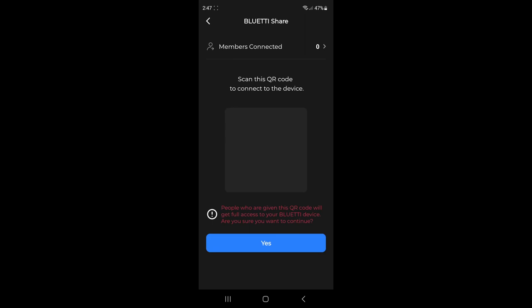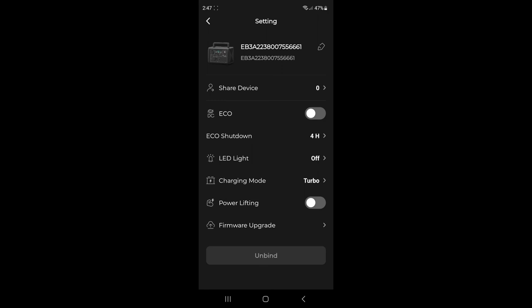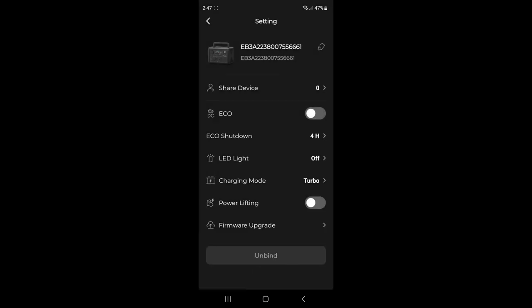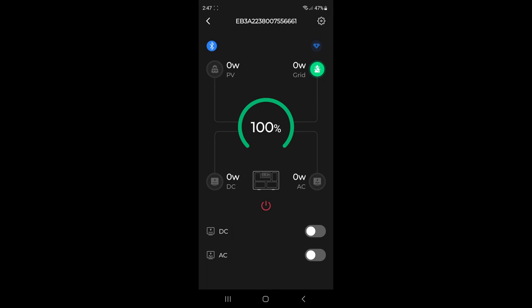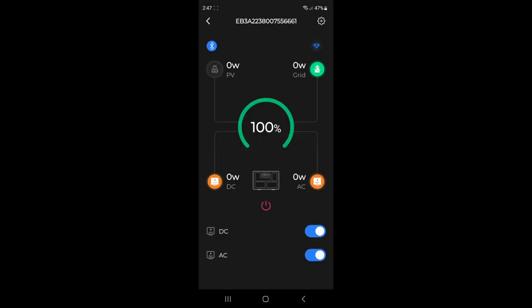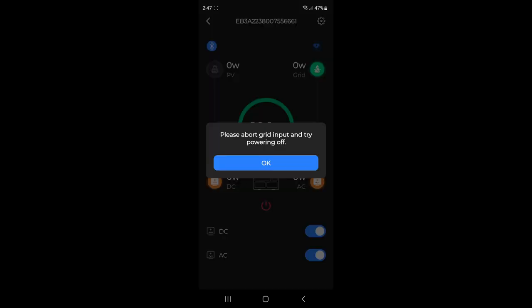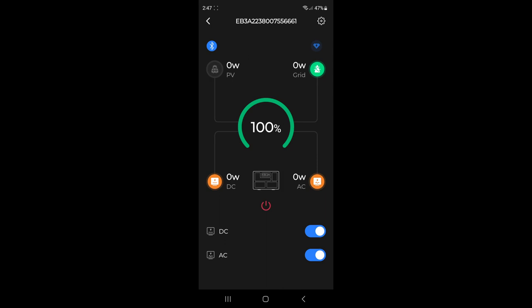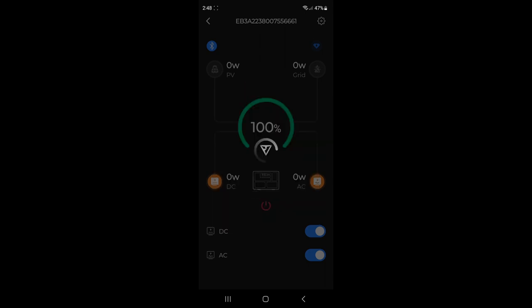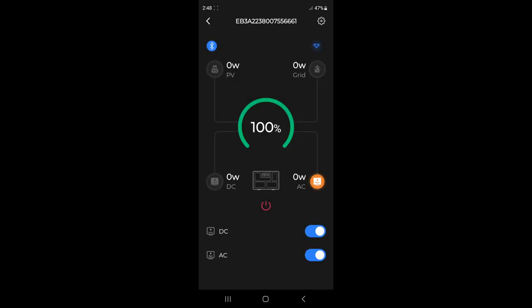I'm not sure what the sharing feature does — I think you can share it to another phone. You can edit the device name, and if you have more than one unit you can name them. That's the app in a nutshell. You can turn the DC and AC on, shut the whole thing off via the app. So there's the app — easy peasy.